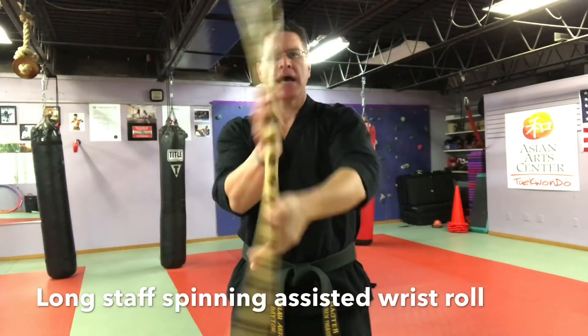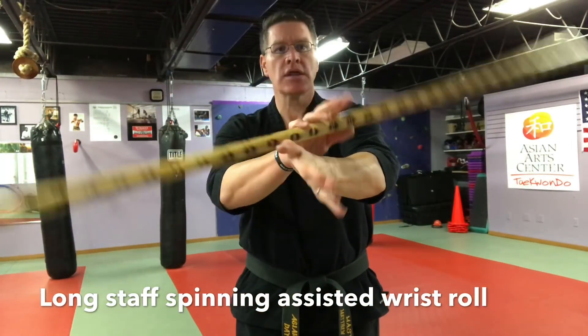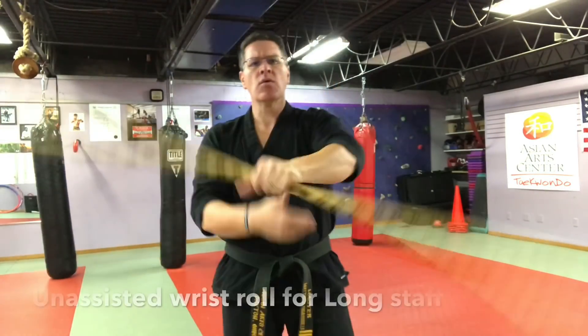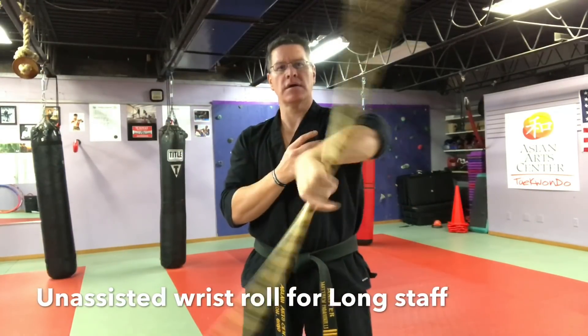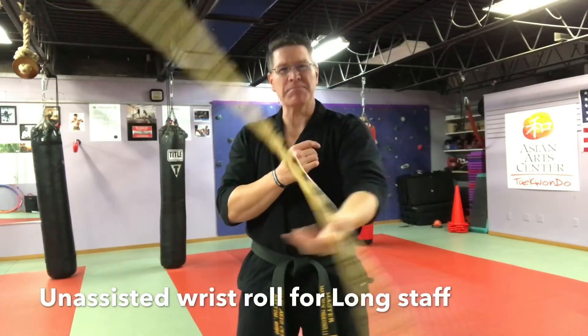Your hand opens, thumb gets out of the way, and then you're pushing it across the back of the hand. Once you've done this a few times, try it without the assist. Trust yourself — if you don't get it right away and you drop it, you're going to keep picking it up.